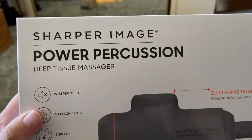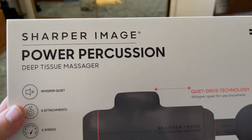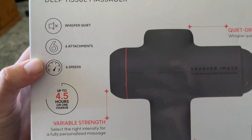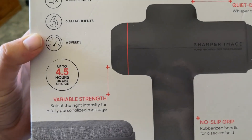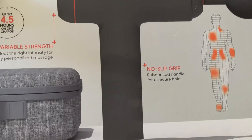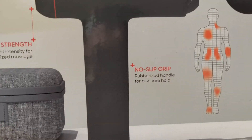This is the Sharper Image Power Boost Percussion Muscle Massage Gun Deep Tissue. You can get it in a couple different colors — blue, pink, white, and black.